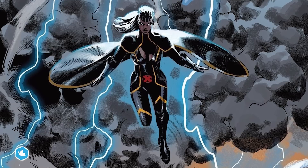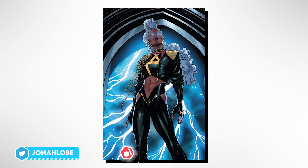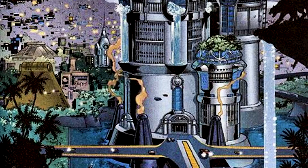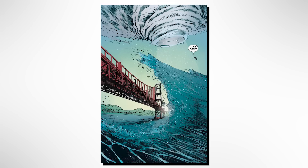To say that Storm has powers is like saying nuclear explosions are warm. Aurora Monroe is more than a mutant. She is a literal force of nature, a goddess of lightning and thunder and rain, a descendant of sorcerers marked by white hair. In Wakanda they call her Hadari Yao, Walker of Clouds, for she wields elemental ability.